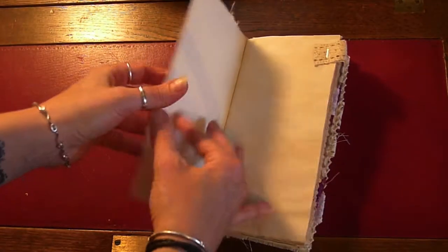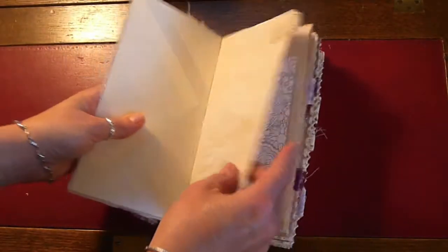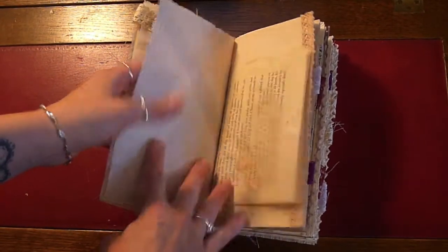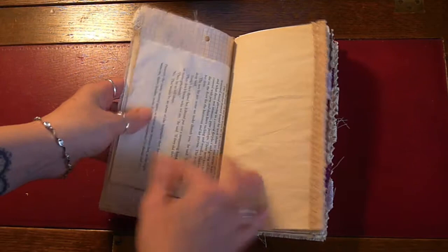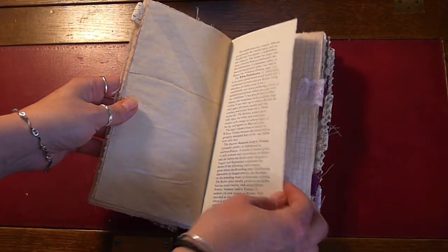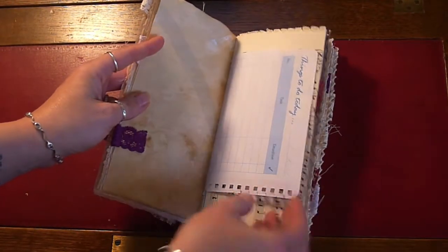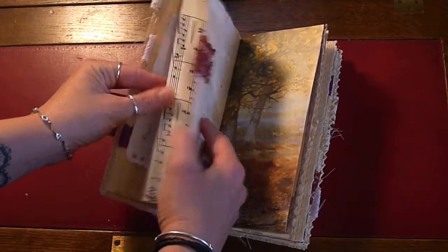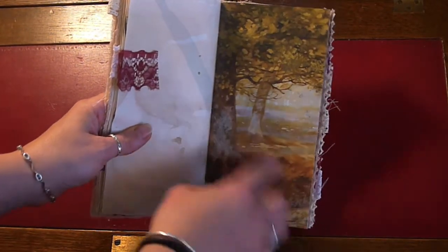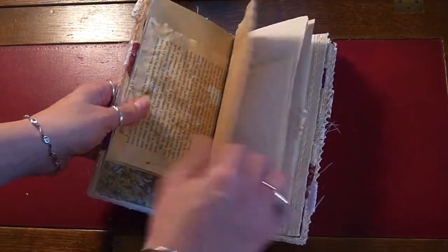I'll just really quickly flip through the pages. Nick the Booksmith was a big inspiration — lots of her little tabs in here. There's squared paper, book paper, copy paper with trim, book pages, squared paper, to-do list, music pages. This is from a book called The Countryside — it's absolutely beautiful.